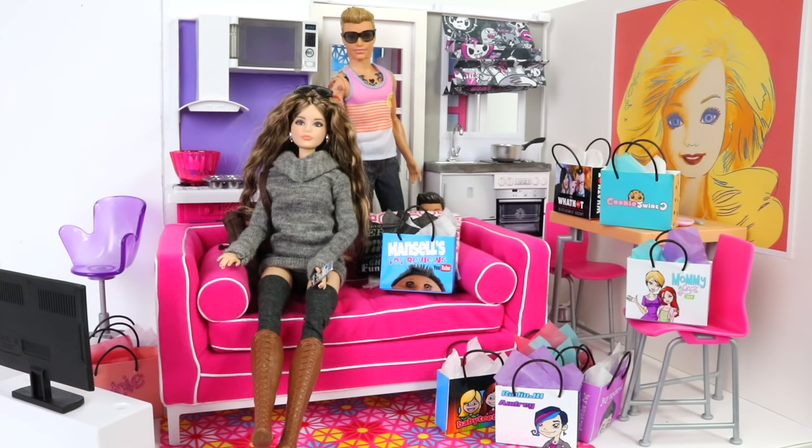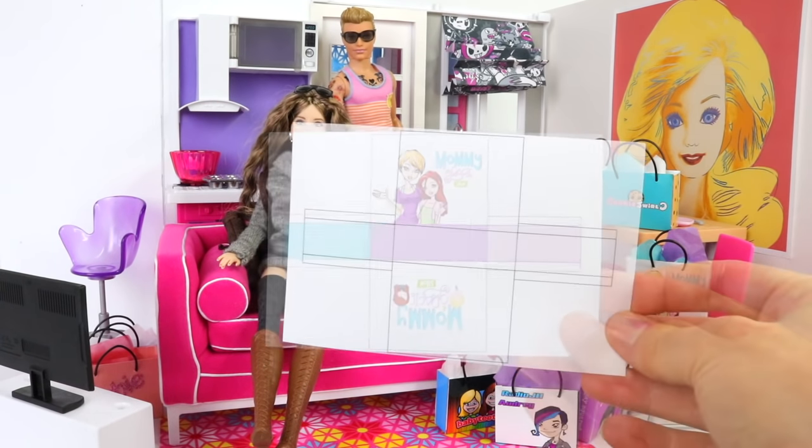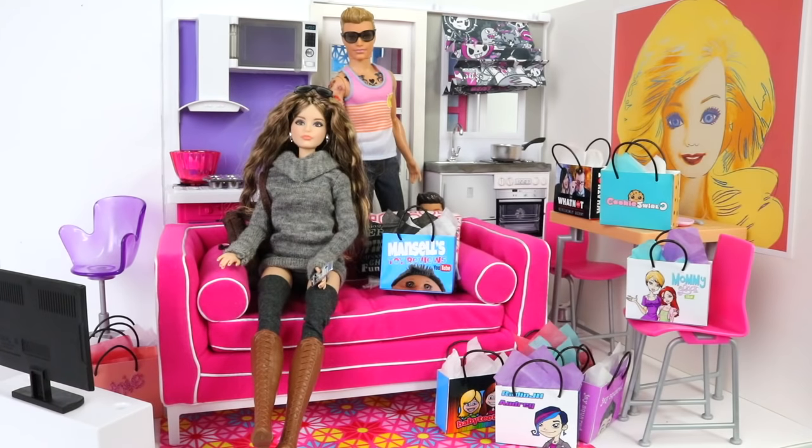Hey guys, it's Mansell here and today I'm going to show you how to make these really cool shopping bags for your Barbie. These are really easy to make. I've also left a template on my Facebook page so you can simply print it off, cut it out and glue it together. I've left some pre-printed ones here, like this Mummy and Gracie Show one, as well as a blank one if you wanted to create your own.